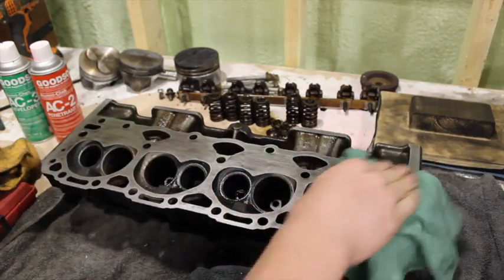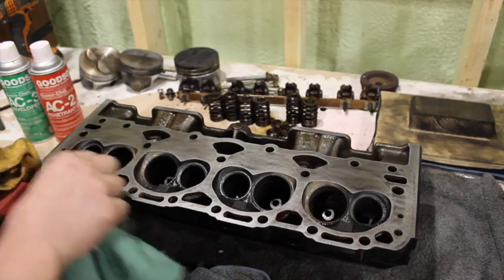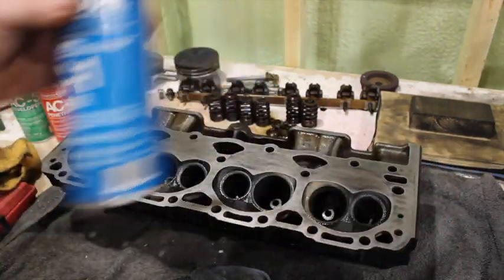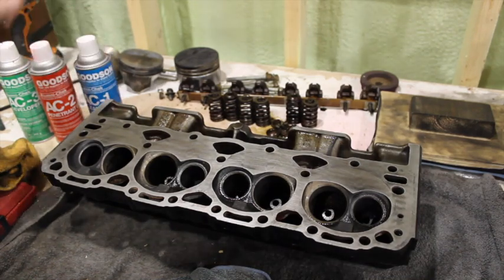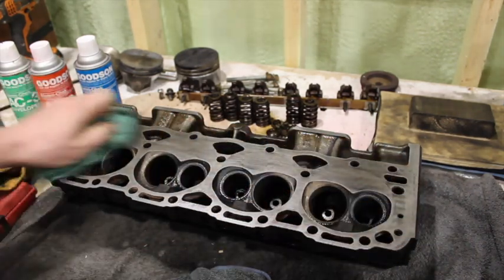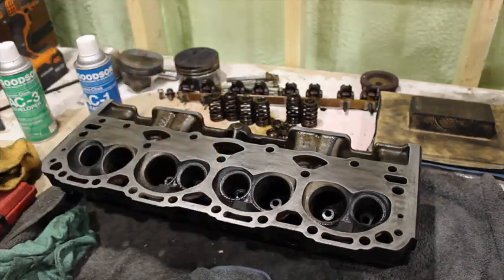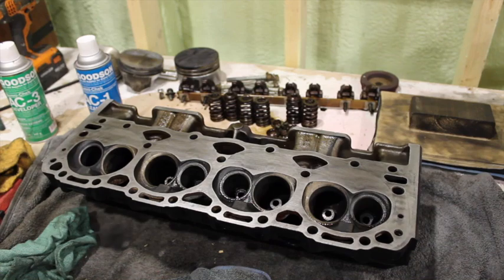So I'm going to focus more on the deck surface than on the actual chambers, because this head is going to have cracks in the deck which you'll be able to see real soon. We just clean it off, let it dry for a second with the cleaner, and then we're going to hit it with the penetrant dye. This stuff is messy so make sure you have a towel down.